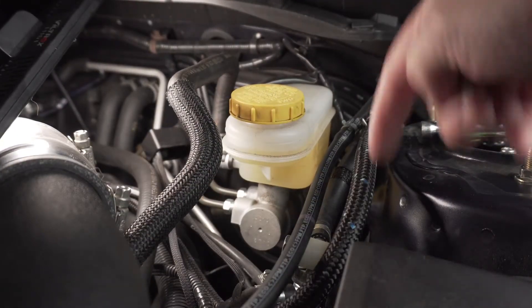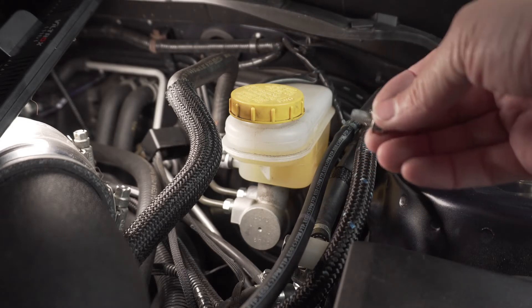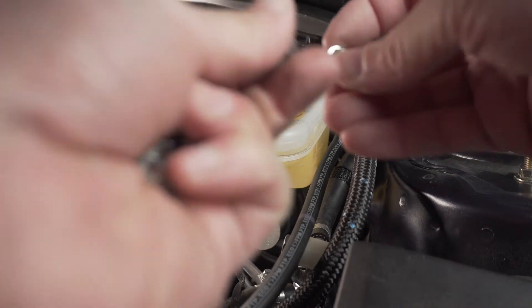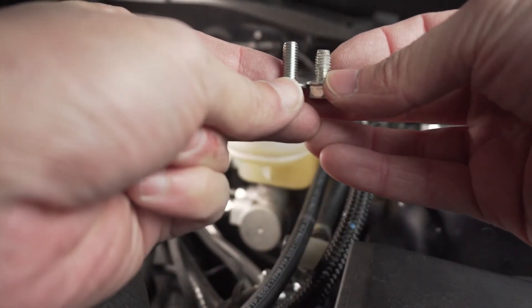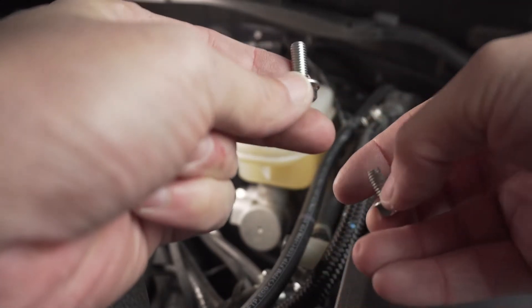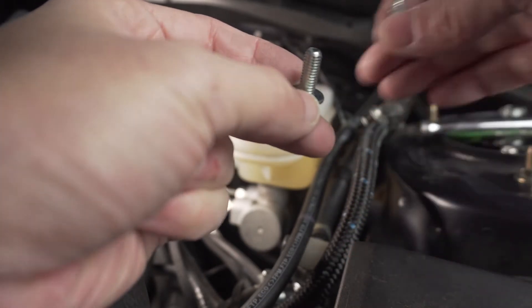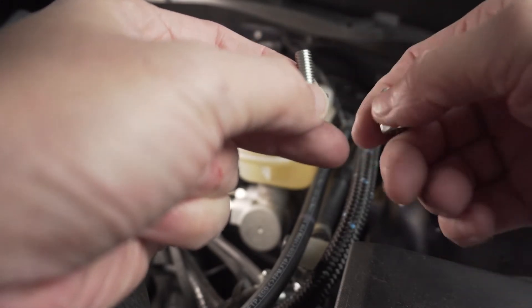After you have those two bolts taken off, you're not going to use them again. You've got to use the supplied bolts because these original bolts are a little smaller, and the brace is pretty thick, so you just use the ones that are supplied to you. You get five of them, which covers all the holes you need. Make sure you have five of these and then you're good to go.